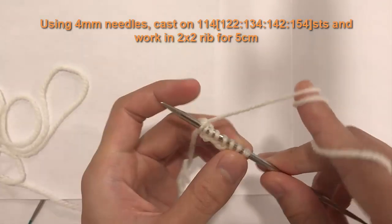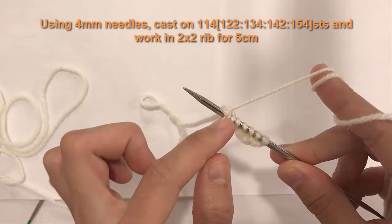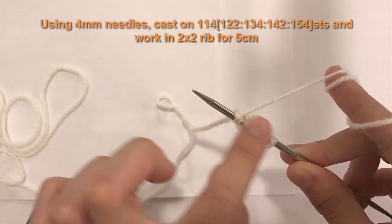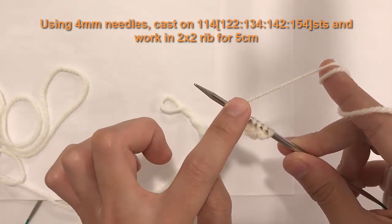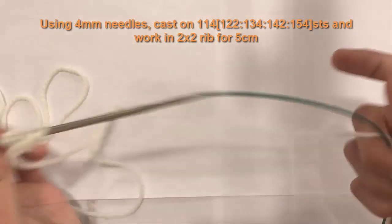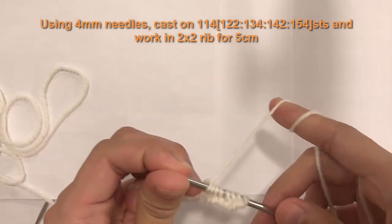Count the first stitch as stitch one. You should end up with: 114 for small, 122 for medium, 134 for large, 142 for extra large, and 154 for extra extra large stitches on your needle. When you've done that, meet me at the next step where we will start our rib stitch.